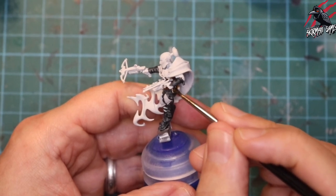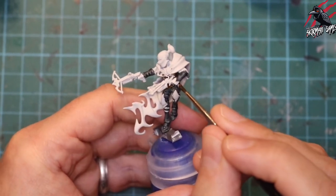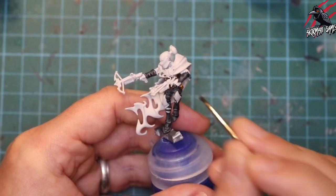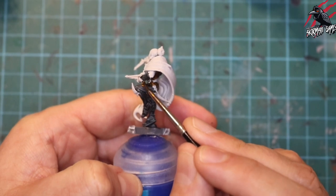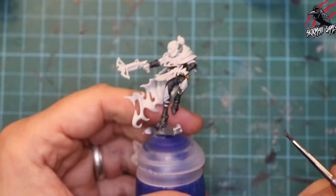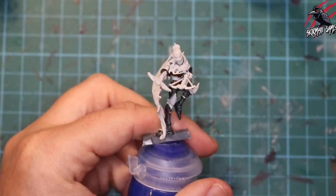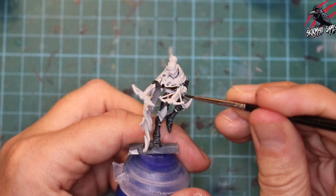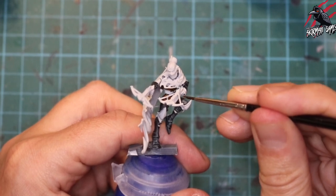One of the keys with Contrast paint is putting it on the model and then using the brush to push it where you want it — pulling and dragging your brush strokes into the recesses and darker parts of the miniature. Then where you want the raised areas to be highlighted, just clean off your brush on some kitchen roll and wick away the paint a little bit from those areas.